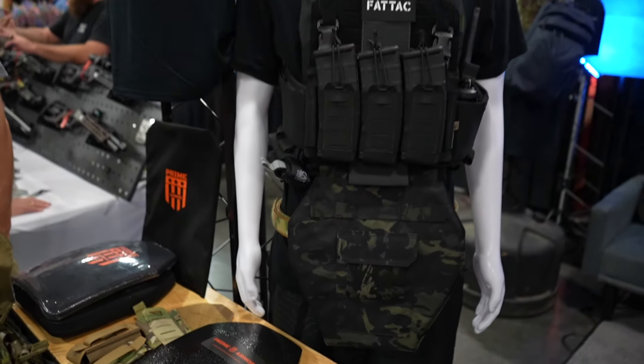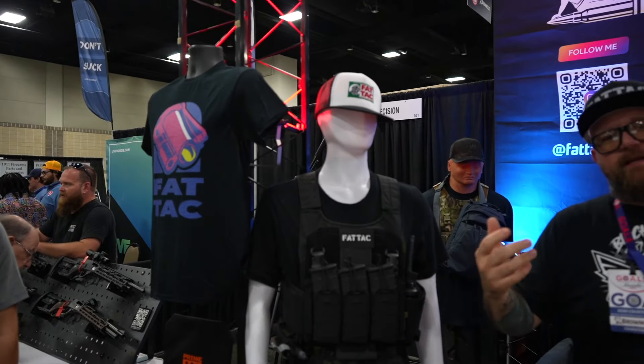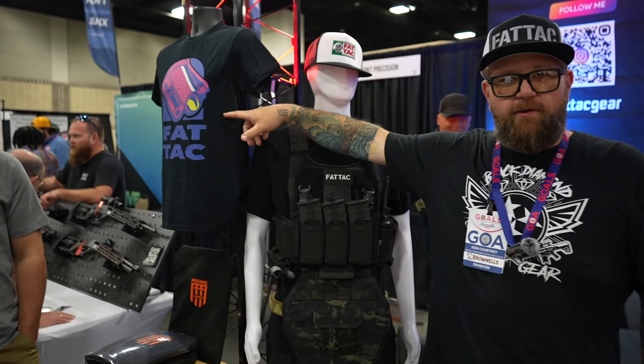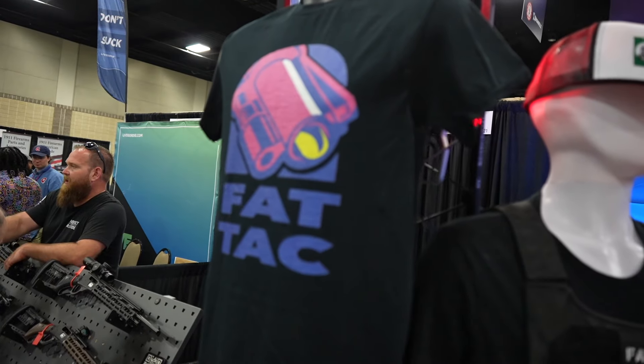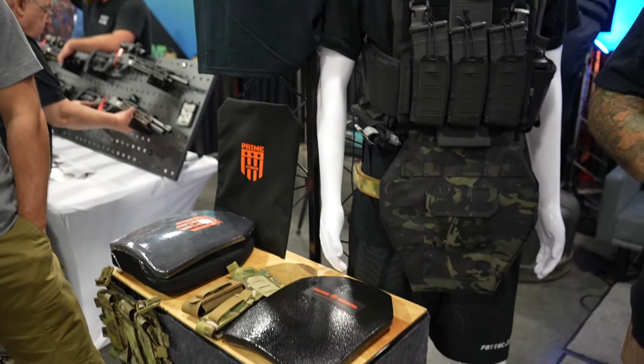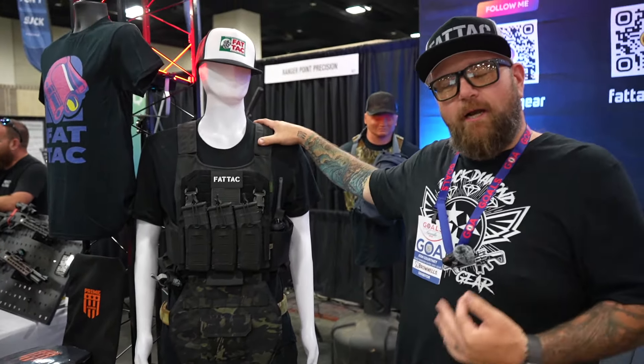You've got Fat Tack shirts, Fat Tack hats, Fat Tack everything you can think of. We try to be a little clever when we come up with our designs — quality sizes, quality stuff. When you see plate carriers on people that are my size, it looks like you're wearing a bib.